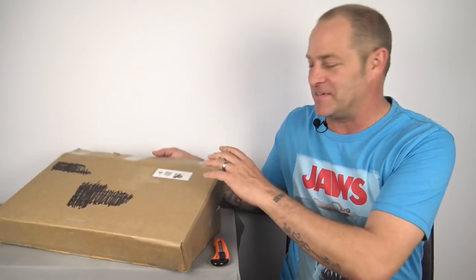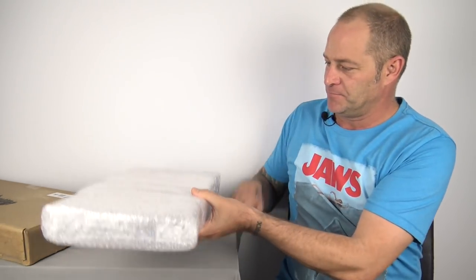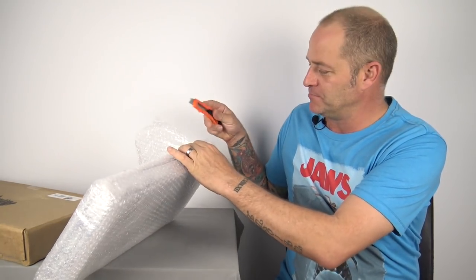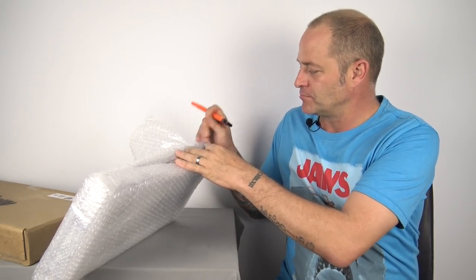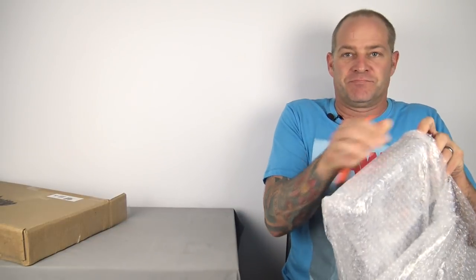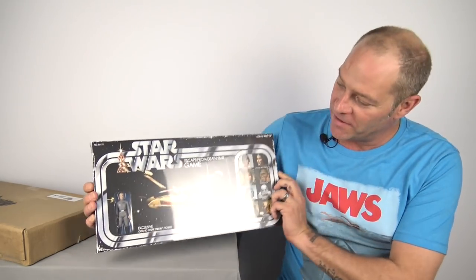Let's get this out so you guys can see what we're talking about. Mark has sent me — from the Star Wars Retro Collection — the Escape from Death Star game with the carded Grand Moff Tarkin figure inside. How cool is that!